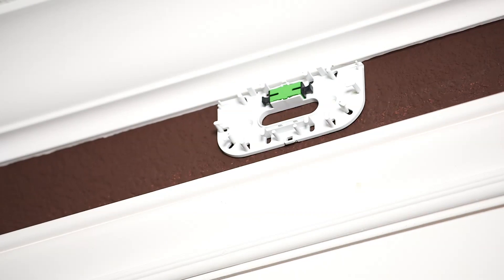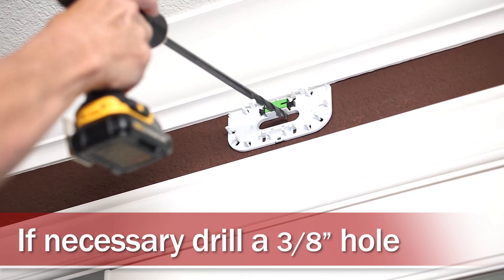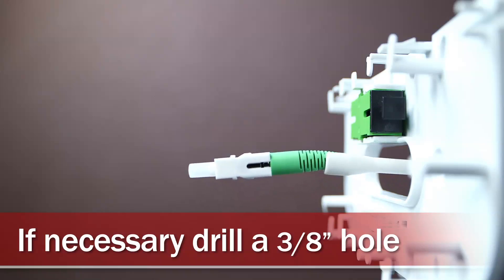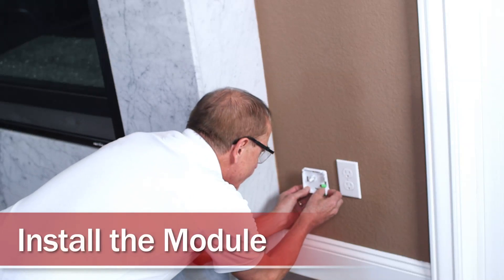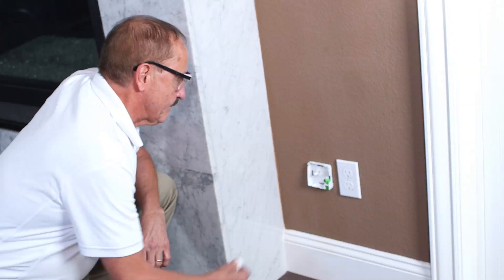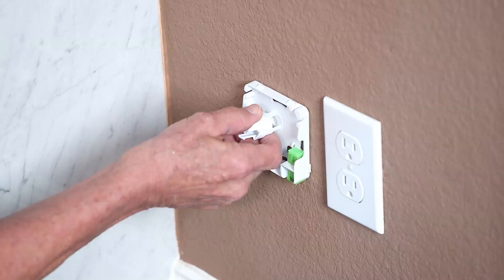Install the point-of-entry module above the tenant unit. Drill a 3/8 inch or 10mm hole in the wall to take the indoor living unit fiber through the wall using the through-wall tool. Install the module on the wall in an inconspicuous location. Place the fiber spool for slack management into the module.